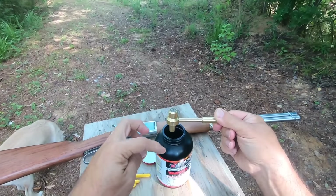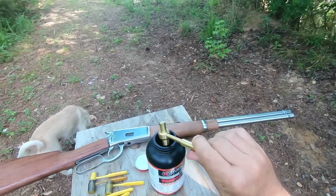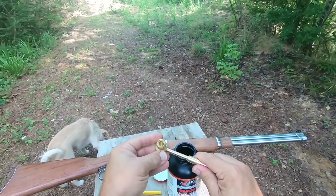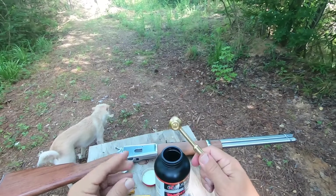All the way full, adjusted all the way out, it holds about 60 grains of Varget. All the way adjusted in like this, it holds about 24 grains.